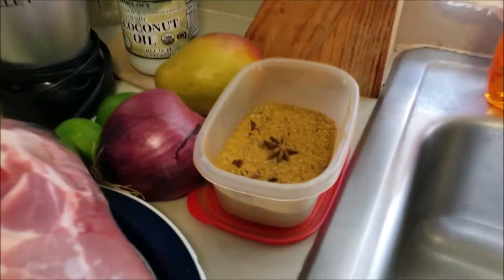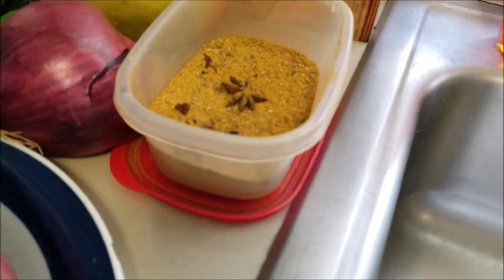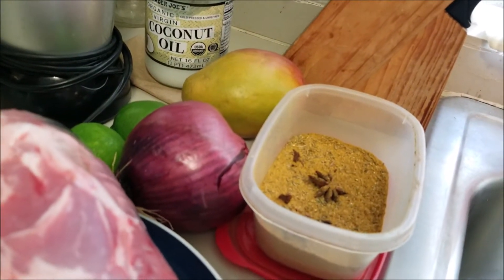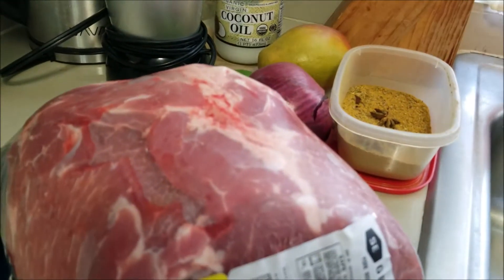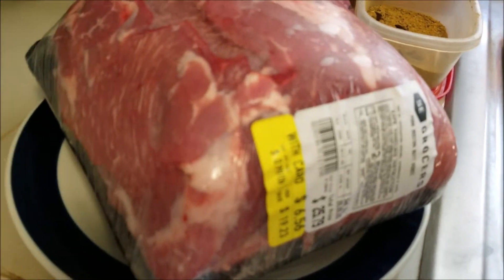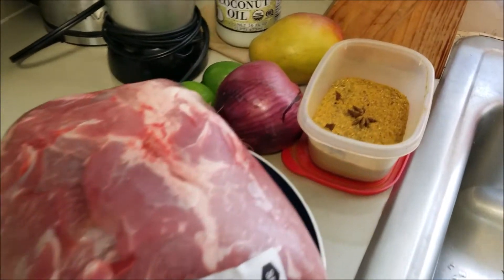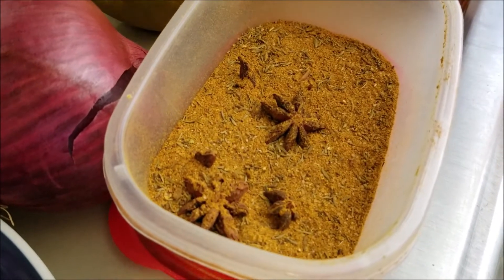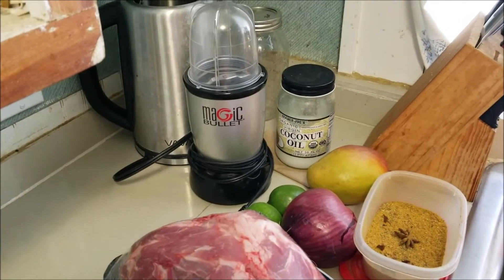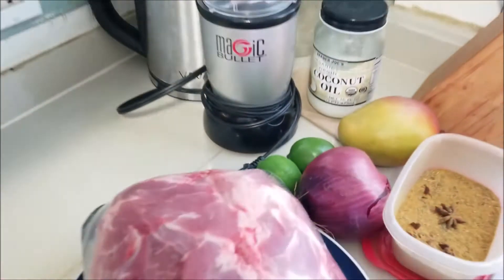We have our Jamaican seasoning — a hot curry powder with all those lovely spices: turmeric, salt, coriander, cumin, pepper, garlic, allspice, thyme, scallion, mustard, fenugreek, cinnamon, nutmeg, lemon peel, cloves, cardamom, ginger, and star anise. That Jamaican blend is going to be the dry rub. And we're going to make the wet vinaigrette-type marinade with mango as the main citrus component along with lime.